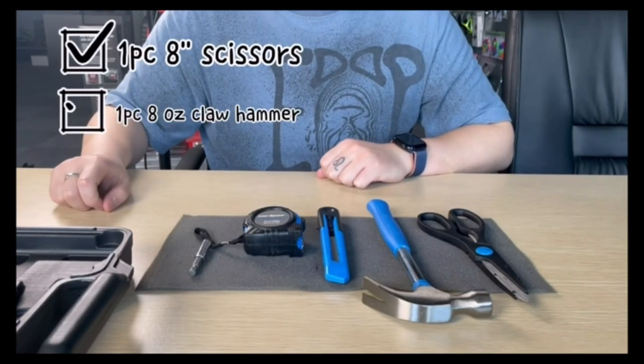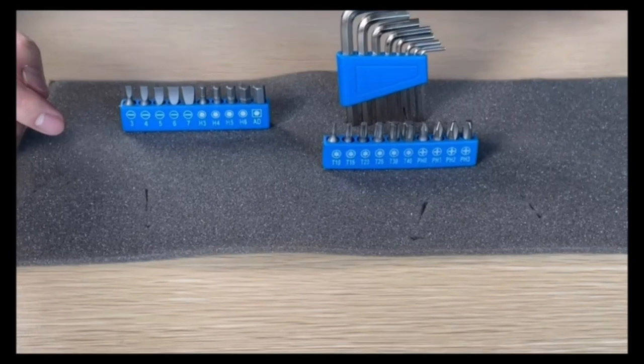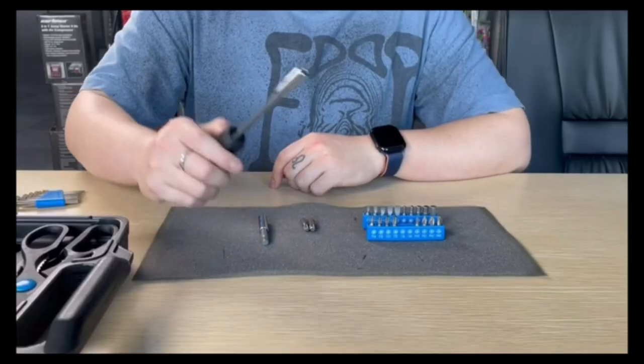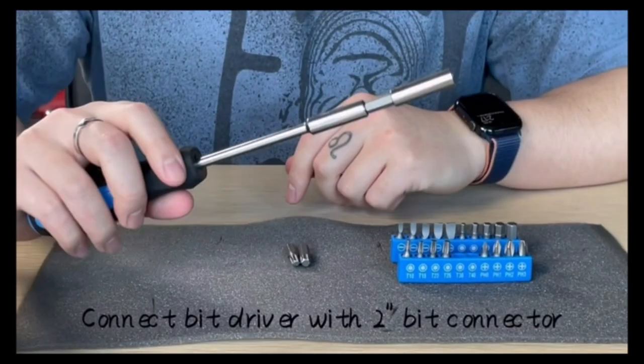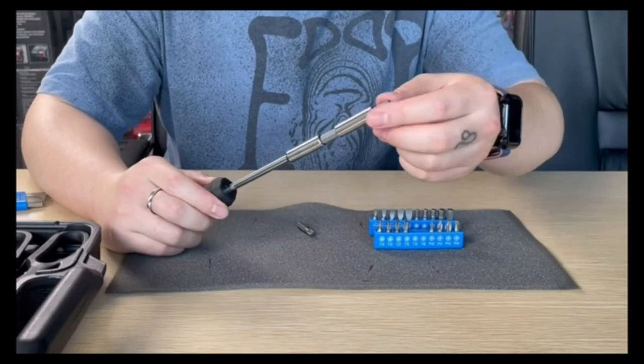It contains all the basic but necessary tools you will need around your home to assemble furniture, install backyard and patio essentials, hang picture frames, fix simple plumbing issues, repair your bicycle, and a lot more. All the tools in this kit are made from high-strength materials, precisely manufactured and heat-treated to provide durability and extended tool life.